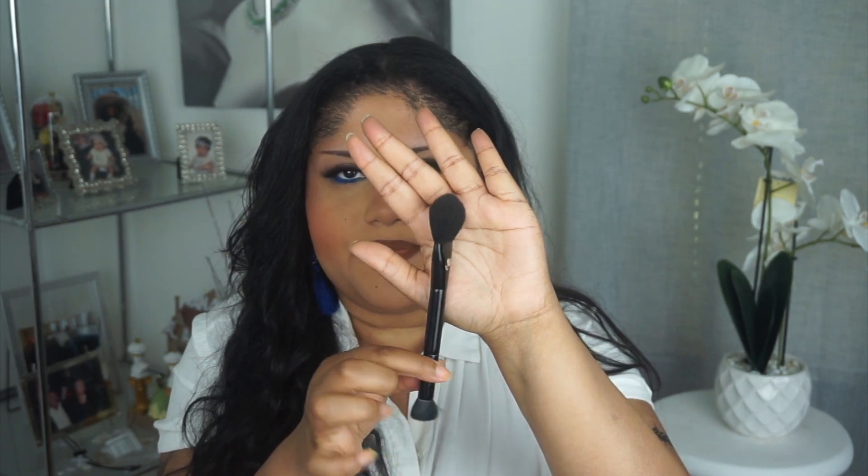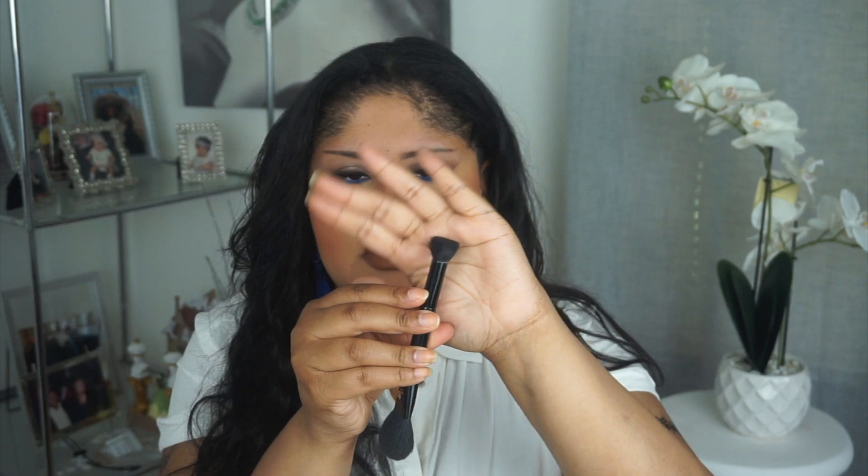Another brush I've been using to set certain areas — sometimes I use it for bronzer and blush — is the Lancôme Number 25 brush. Sometimes I've been using it to press under the eyes because sometimes my concealer isn't fully set. This brush, because it's so small, can pack the powder right under there and make sure it's set so it won't crease that much. It's a cheek and contour brush — one side is a flat fluffy side and the other side is a smaller, shorter flat kabuki side.